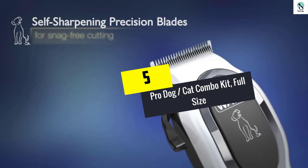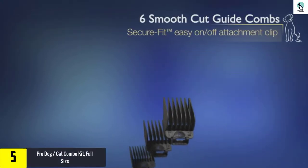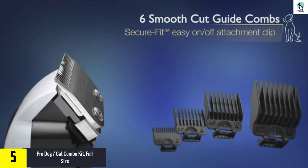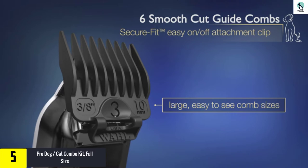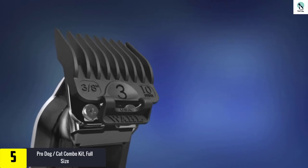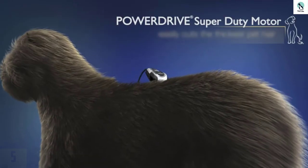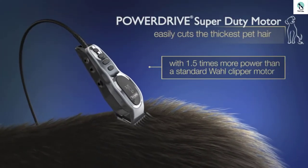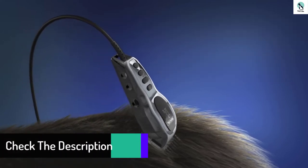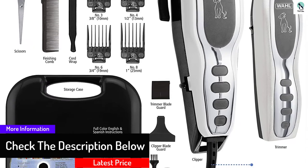Starting at number 5, we have the Pro Dog Cat Combo Kit full-size. It's time to free your dog from the stubborn dense fur. The Wall Pet Pro Clipper is one of the tools to use to attain the dog's freedom. This clipper has snag-free, self-sharpening blades that stay sharper for an extended period. It is super easy to use, and the kit comes with a step-by-step DVD instruction guide. It's powerful enough to allow cutting of thick hair or fur.